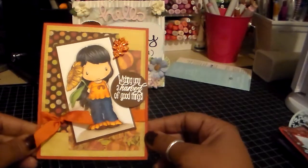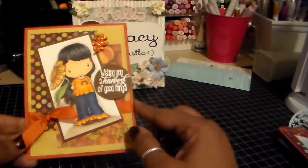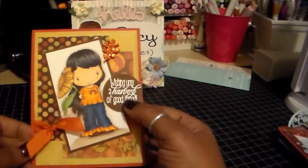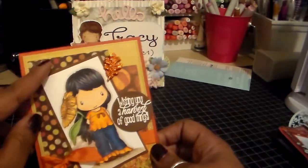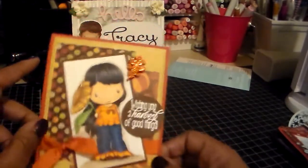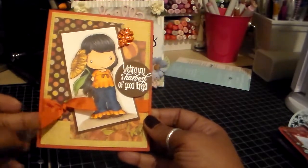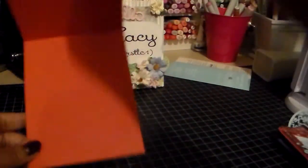This is a fall card using CC Designs — I forgot the name of this cute little stamp, but she's one of the newer ones and she's adorable. Amy R stamp set — I embossed that. Another Amy R stamp set; I used my stitched die from MFT right there. Love it — super cute, simple. Have some tulle and ribbon. Plain on the inside.